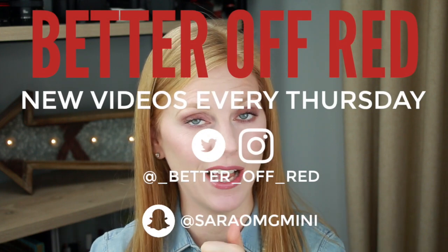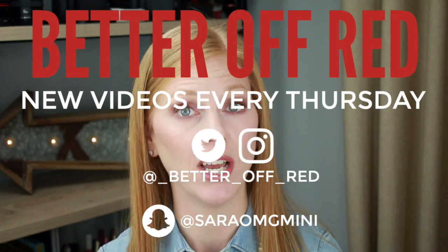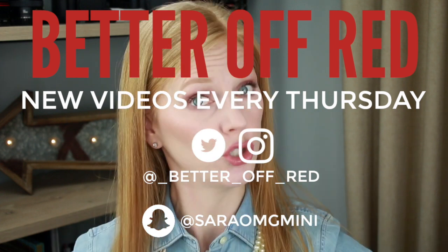Before we get into this video, please subscribe. I upload videos every Thursday at noon Eastern time, and you can follow me on Snapchat, Instagram, and Twitter.